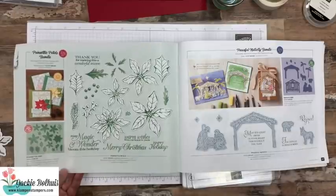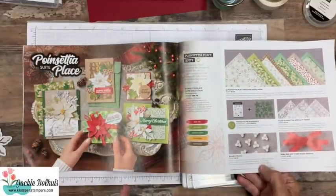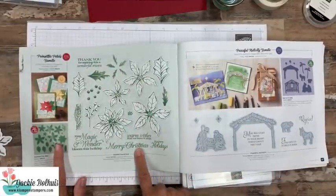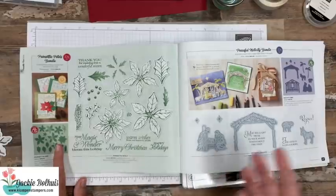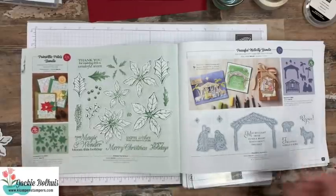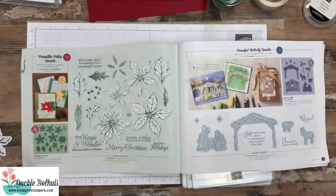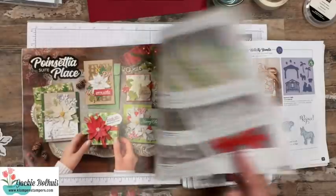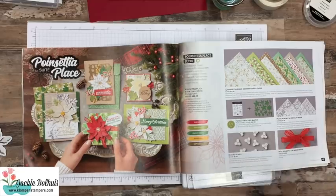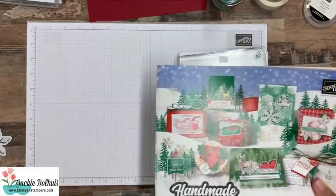Just a quick peek at the products I'm using today — they're from the Poinsettia Place Suite. I'm not using everything. For my stamp set, I'm only using the greetings that are in the stamp set. So realistically, if you like the card and you have other Christmas greetings, you could get just the dies. These dies are gorgeous, which you're going to see here in just a second. And then we're going to add these beautiful beaded pearls. Otherwise, that's all we're really using from the suite.